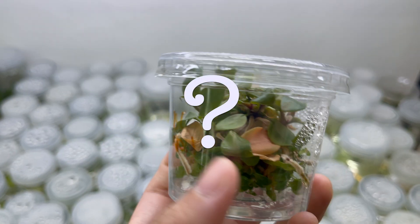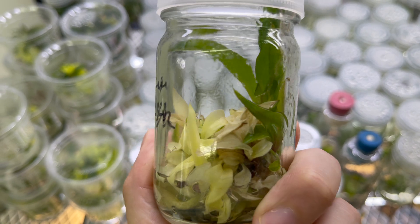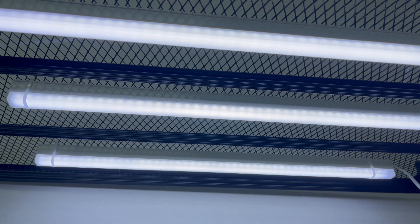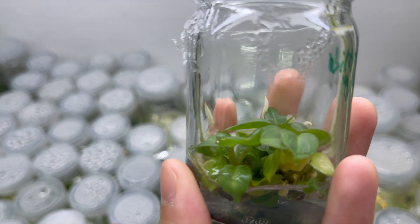Are your tissue cultures looking pale, weak, or just not growing the way they should? One of the most overlooked but most important parts of any tissue culture setup is the lighting. Without the right kind of light, even the best media and the cleanest techniques won't give you strong, healthy growth. Your cultures might survive, but they won't thrive.